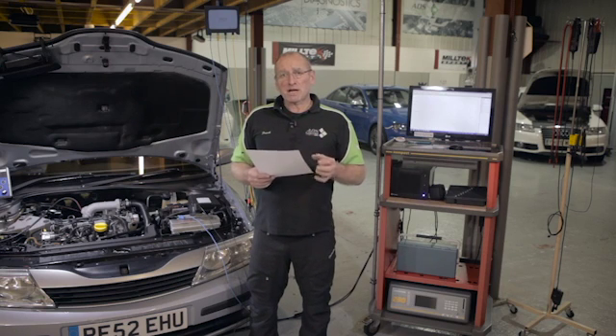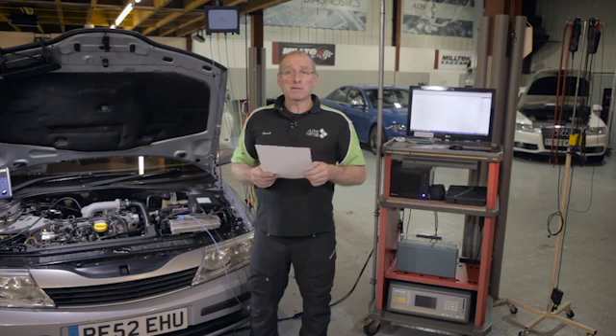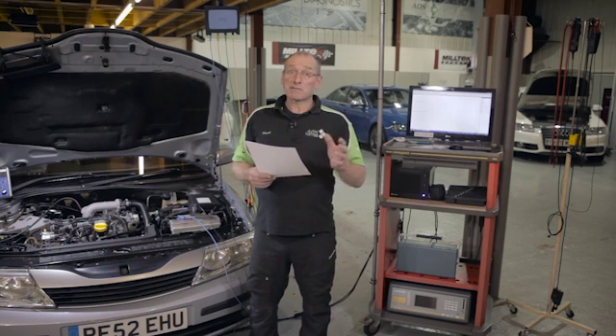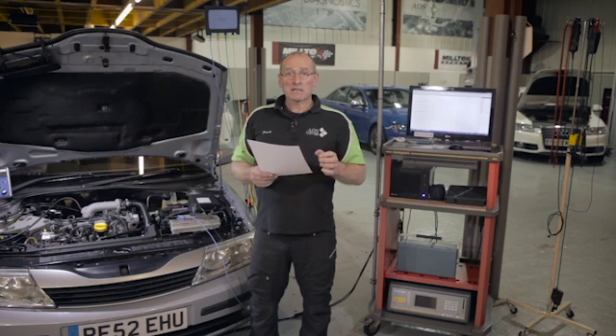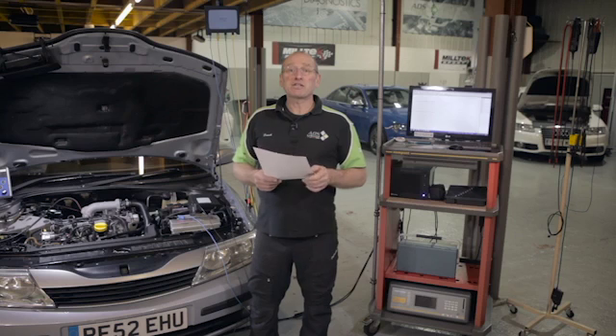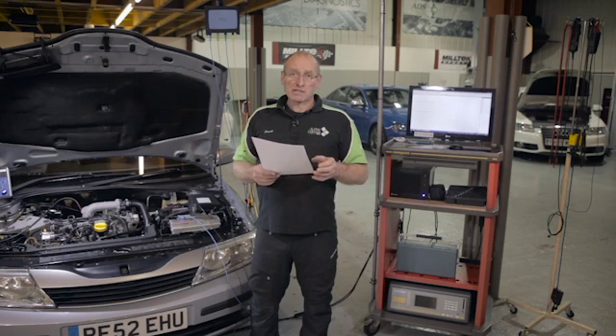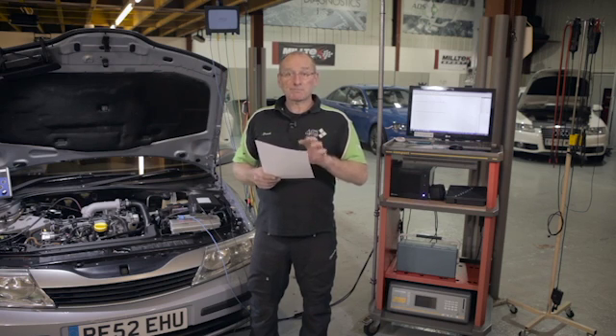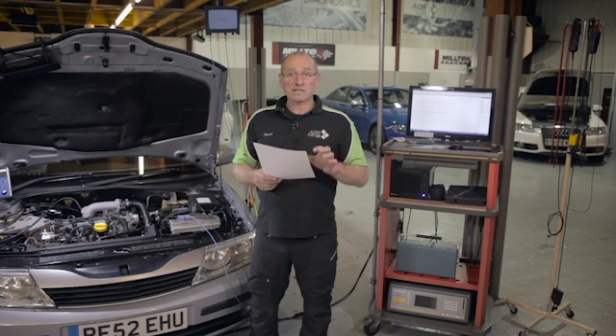We're also driving the high-pressure common rail pump, and unless we achieve a certain amount of pressure — which applies to direct petrol also — the injector is not released and the vehicle will not start. So rotation speed of the engine is vital. The correct specification of the battery, its health status, and the consumer are all being tested with this process.